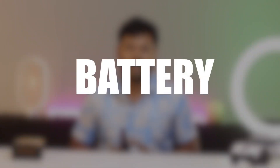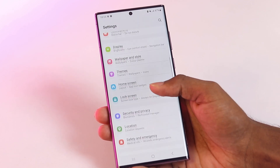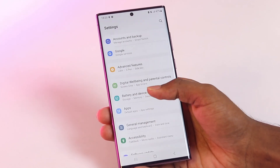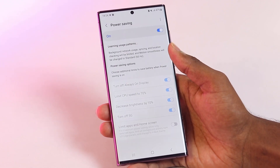Coming to the battery life: the Samsung Galaxy S22 Ultra has a 5000mAh battery that can last for a whole day on a single charge. It also supports 45W fast charging, meaning you can quickly charge the phone to 100% in just 80 minutes.